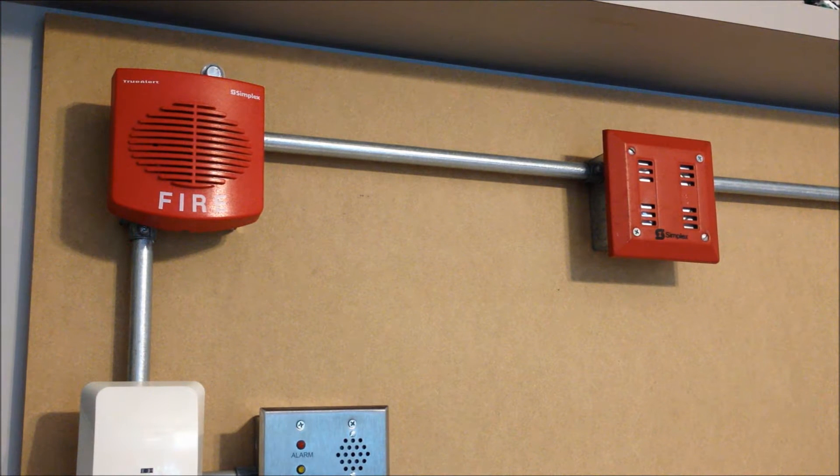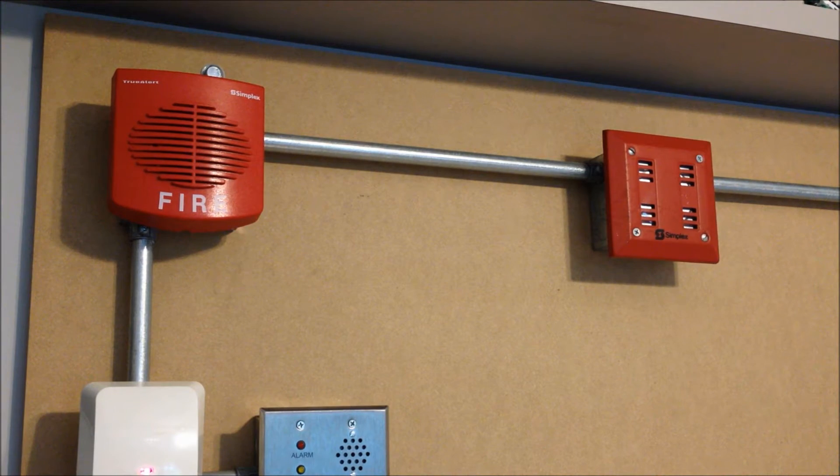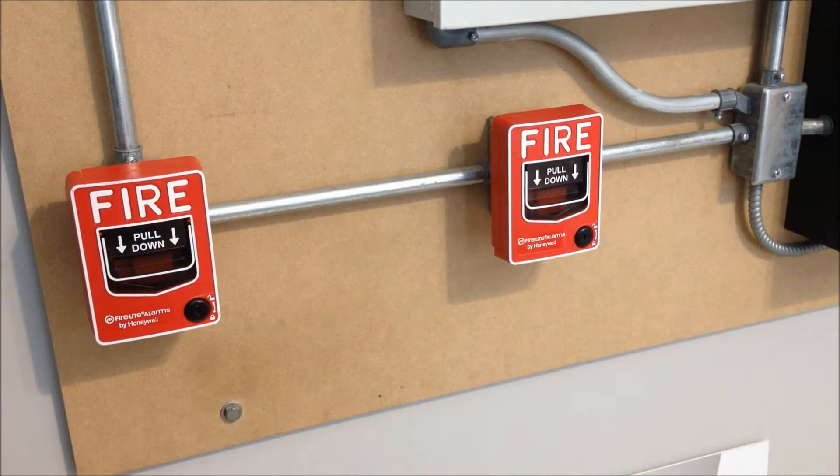First off, for our Simplex Firelight setup: we have two Simplex horns. On the right we have the old Simplex horns, the Simplex 2901-9845, and that is set on code three. Then on the right we have a Simplex 4901-9820 — I believe it's a TrueAlert remote horn — and that is also set on code three.